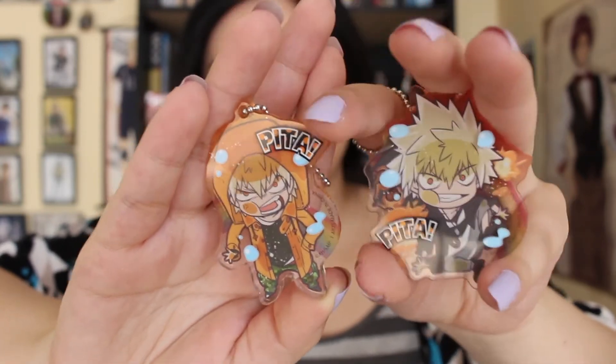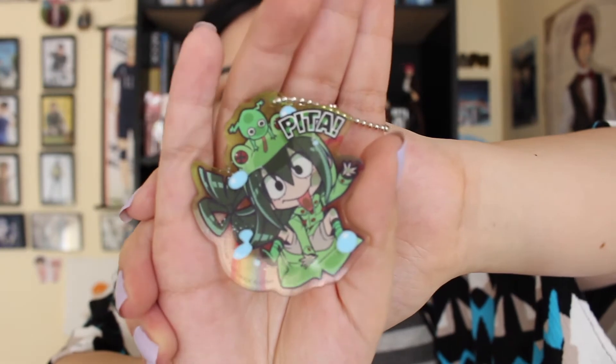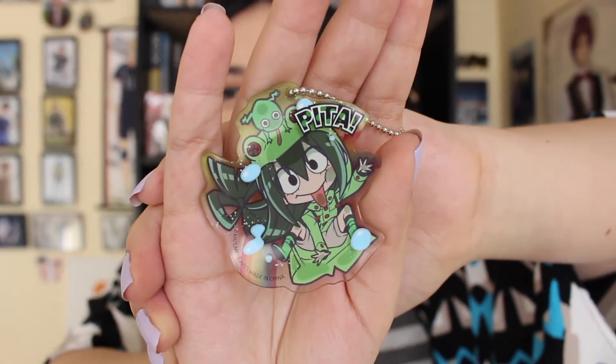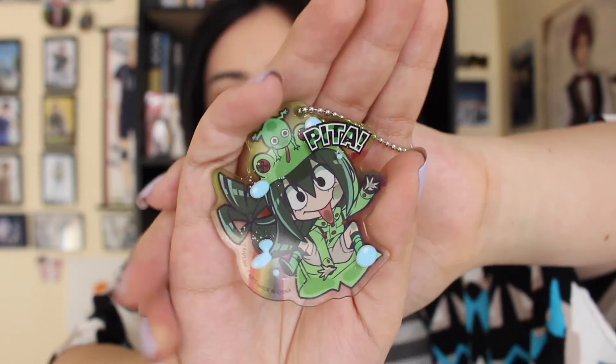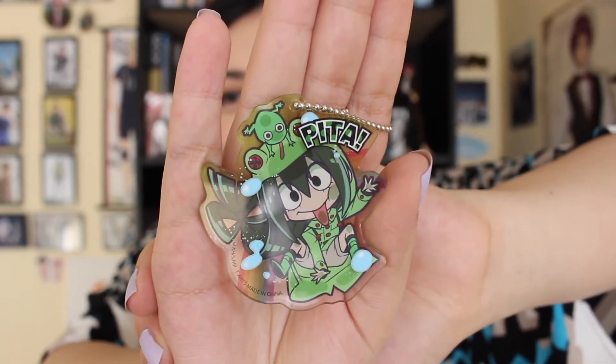We got Suyu, or Froppy. And here we have Froppy. She looks so adorable. I really love her design so much. There's just so much going on — she has a little frog up here, just a little froggy raincoat. It's very adorable.